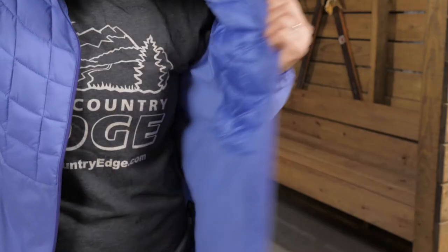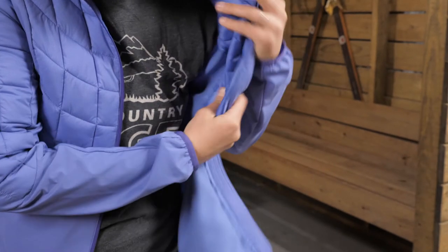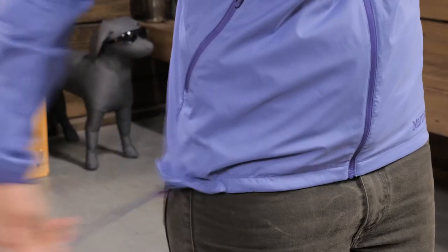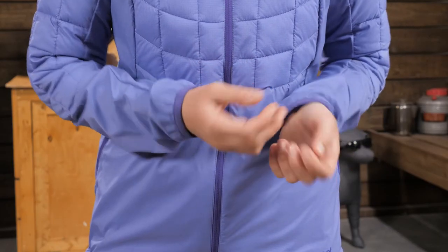The comfortable lining on the inside wicks super well to move perspiration away from your skin. There are two hand pockets, an elastic draw cord at the hem to seal out drafts, and simple elastic bound cuffs. The whole jacket packs down into the pocket for easy storage when you are on the go.